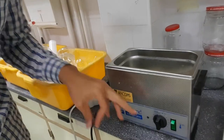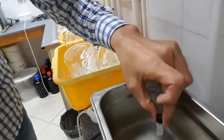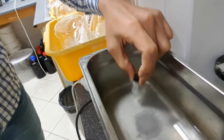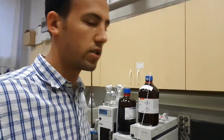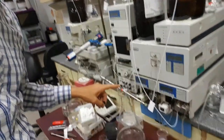You need to turn on the sonicator and place your vials on the surface, getting them inside this water bath, and your product gets dissolved. If it cannot be dissolved, there is a problem — you don't have to risk injecting it inside the analogical HPLC because it will clog the column.